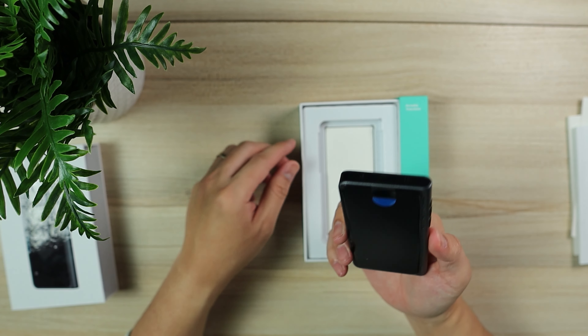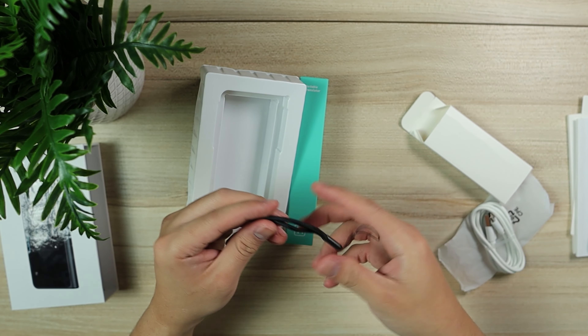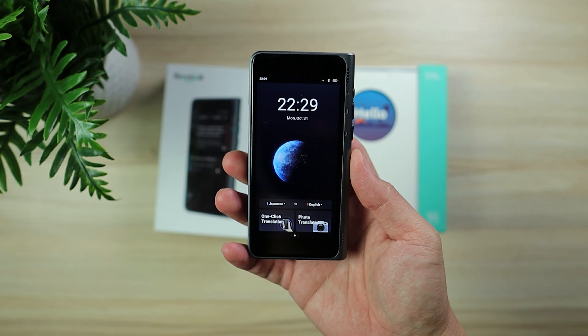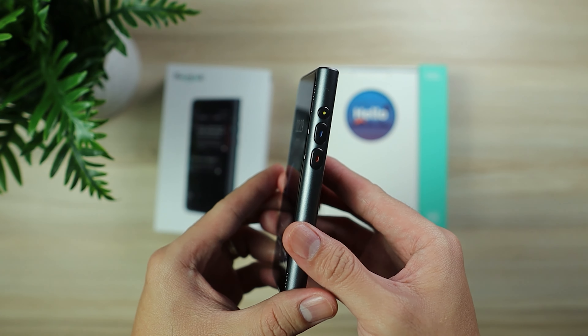In the box we have the user manual, the SIM ejector pin, and the language translator itself. It also comes with a Type-C to Type-A cable plus a lanyard for you to easily carry the device.